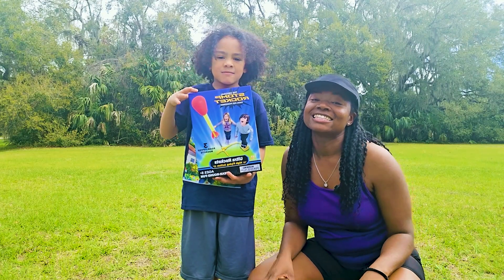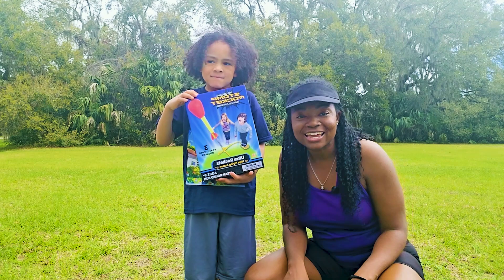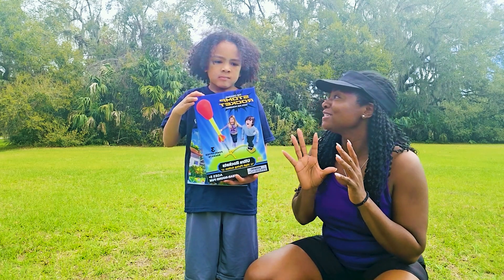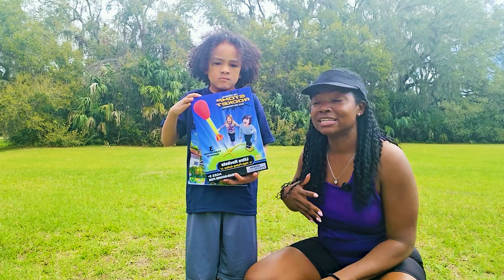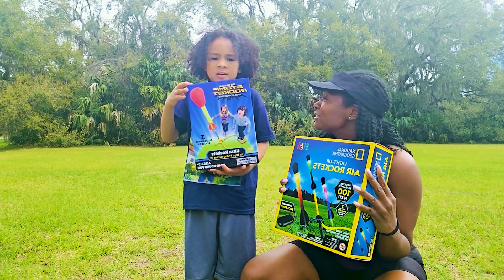Hi everyone, it's James. And today on Fun Time with James, we're going to be outside doing an air rocket launch activity. It is going to be so much fun. As you can see, it's a beautiful day. The weather is great and we're going to have so much fun, don't you think?